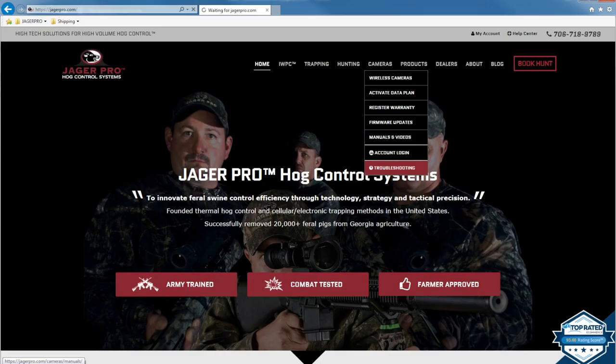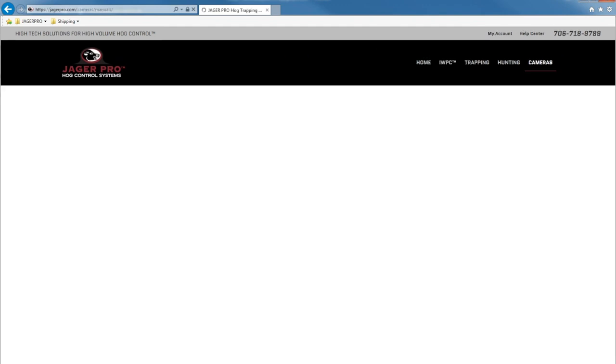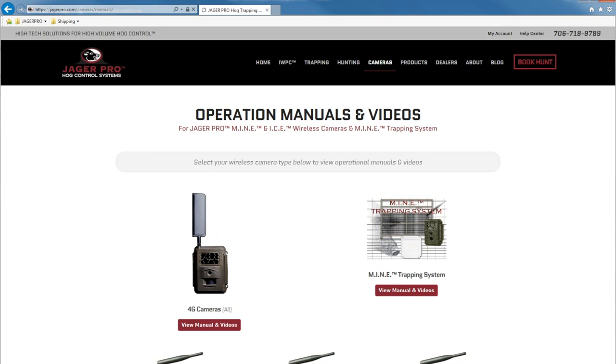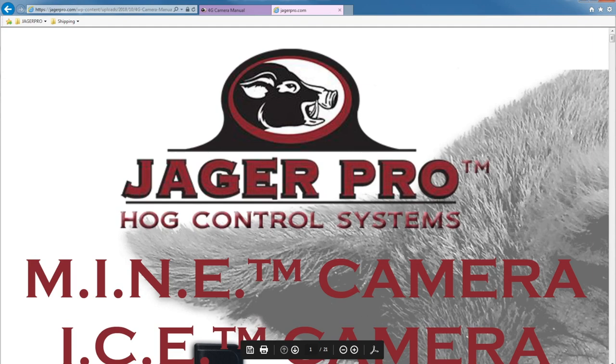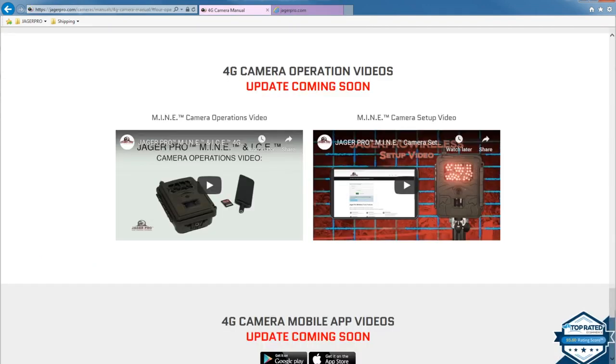While waiting for the activation process to complete, download and become familiar with the operations manual and watch the operations video. Hover over cameras and click on manuals and videos. Select 4G cameras, then choose the operations manual tab to view and print the PDF file. Watch the camera operations video, then set up your camera to the appropriate settings following the operations manual instructions.